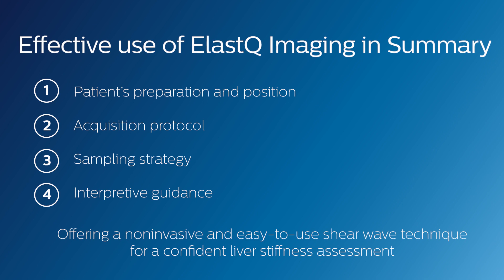I just showed the effective use of Philips EQI, which offers a non-invasive and easy-to-use shear wave technique for a confident liver stiffness assessment. Thank you for watching. I hope that you enjoyed this video.